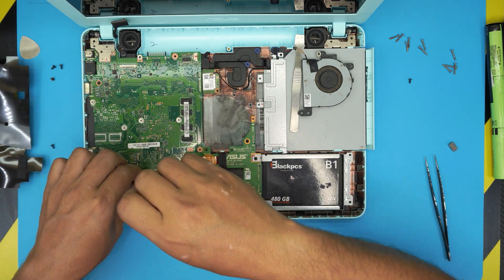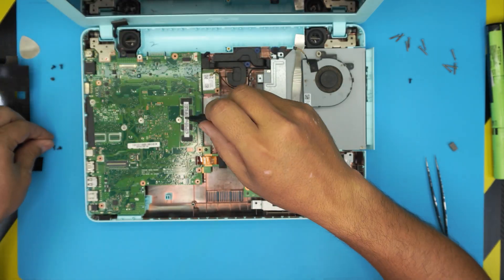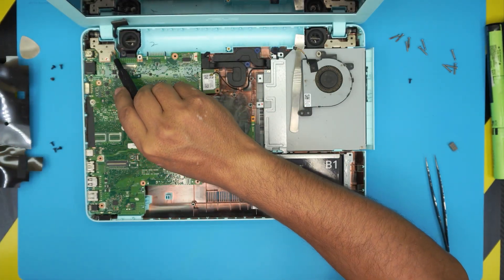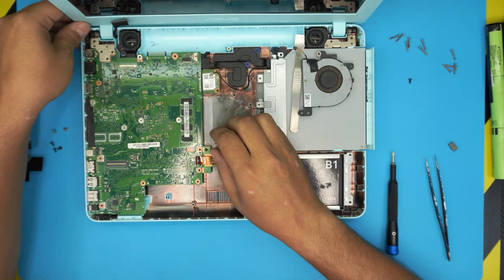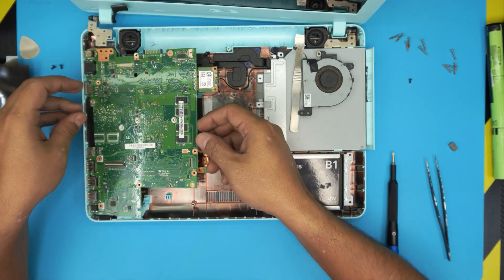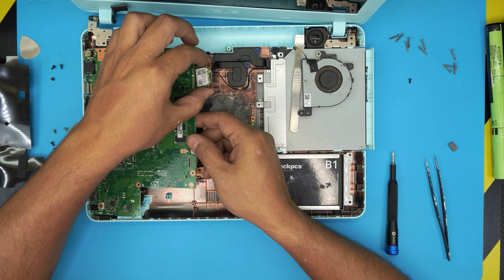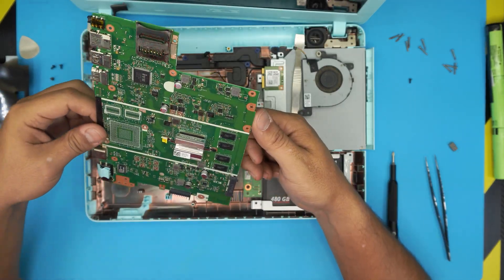The motherboard screws have little white arrow labels beside them. We also need to remove these two hinge screws. Once the hinge is free, pull it up to the side, then go ahead and lift up the motherboard — you can remove this component if you want — and slide it out. Then let's flip it over.